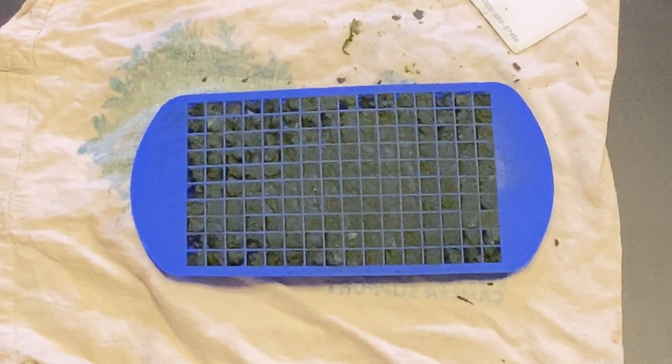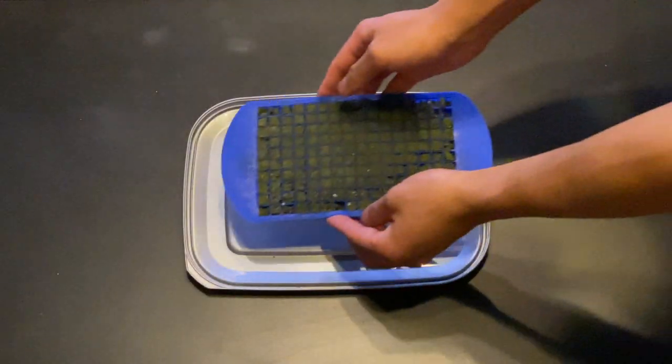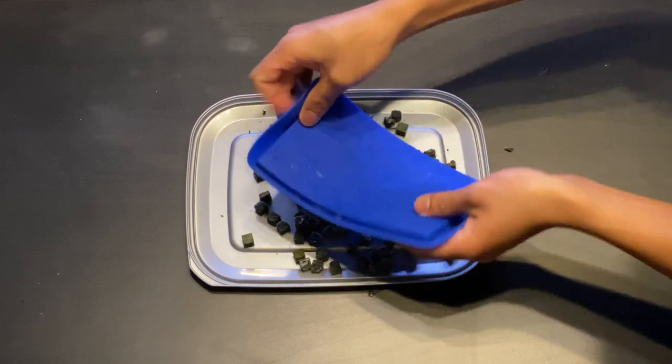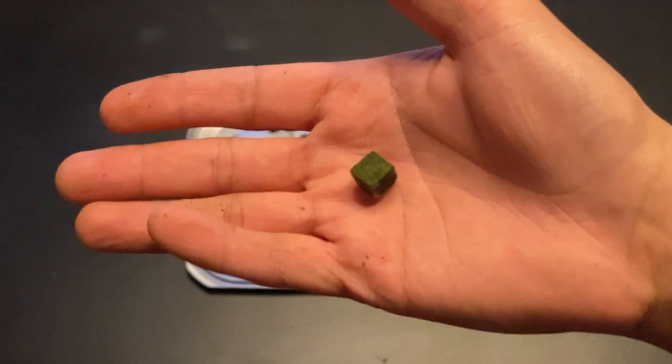Once you've filled the ice cube tray with the Repashy you need to let it cool and set. At room temperature it will take about an hour, in the fridge about half an hour, but what I like to do is put it in the freezer — it should set solid in about 15 minutes. Because the cubes are frozen it makes it super easy to get them out of the silicone tray. Here's my Repashy fully frozen now, and because we used a silicone ice cube tray it's super easy to pop out the little cubes.